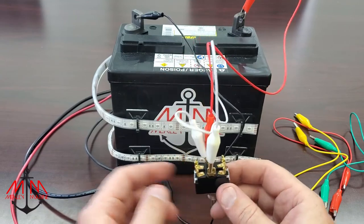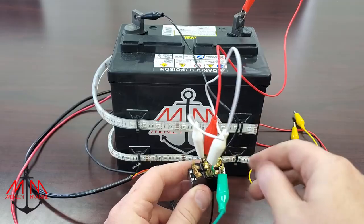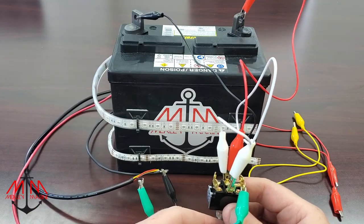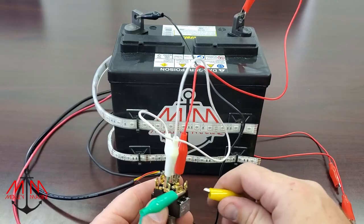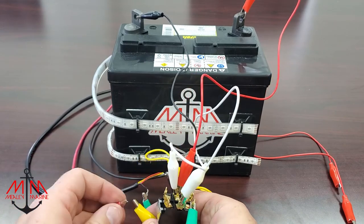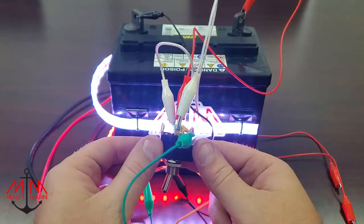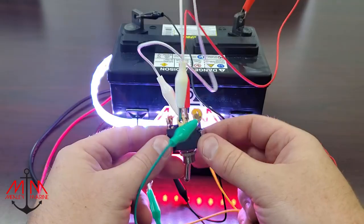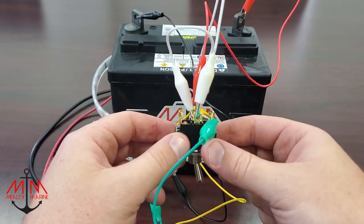Next, we're going to provide power to our accessories. We're going to take the green wire and connect that to our anchor light. So when I flip the switch, we have a white light. We're going to take this yellow test lead and connect it to our navigation light. So now when I flip the switch, both lights come on. This would be the underway position — you're going down the lake. But we need it so when we put the switch over to this side, only the anchor light comes on.